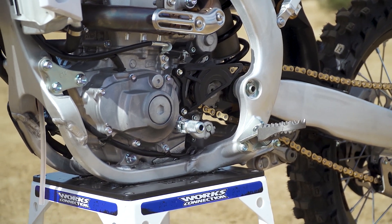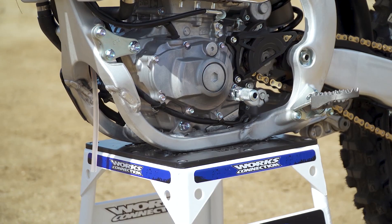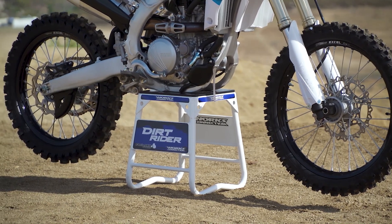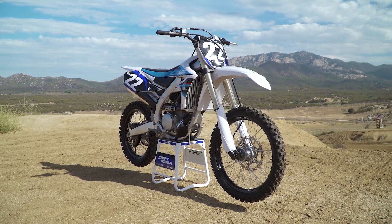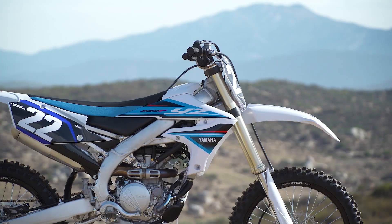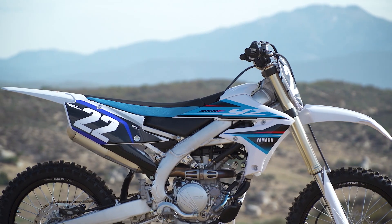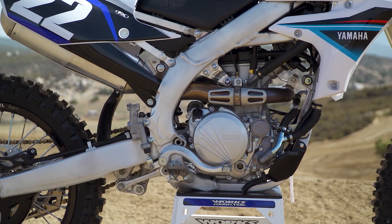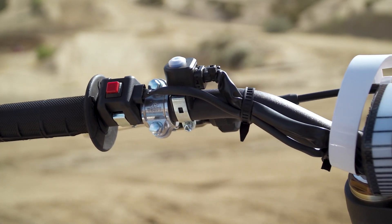Moving on to the chassis, the YZ250F has a new aluminum frame with revised geometry and engine mounting. The axle collars and fork lugs have increased rigidity. The bike also receives thinner radiator shrouds, a thinner fuel tank, and a lower and thinner seat. The final two changes are wireless ECU tuning via the Yamaha Power Tuner app and a two-map switch that can be adjusted on the fly.